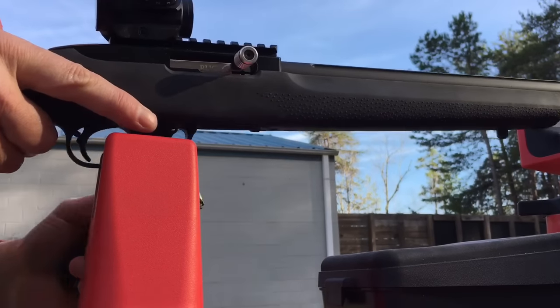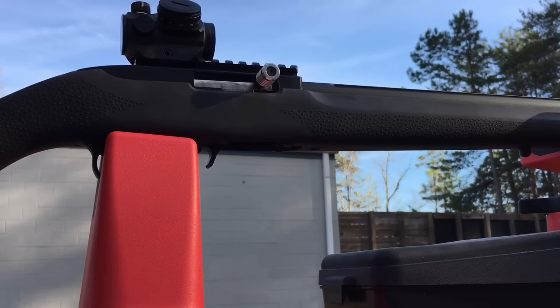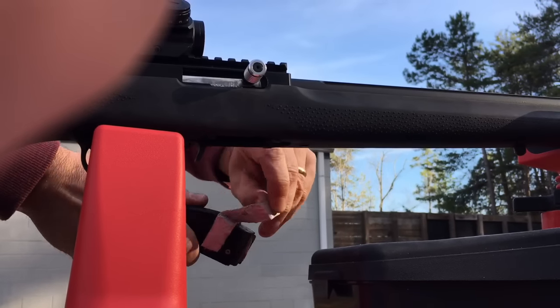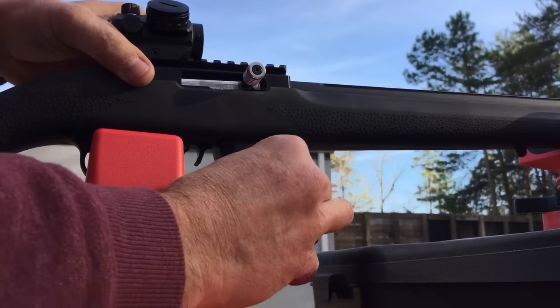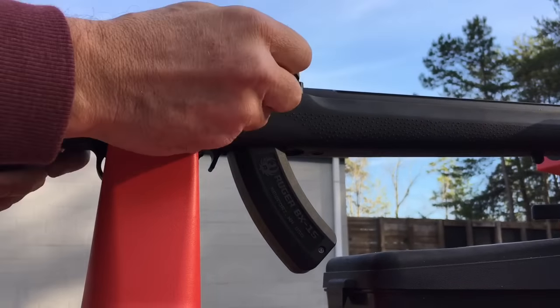We're going to put the magazine in with the tape mod, load a couple of rounds — five rounds — then take it out and clear it. Then we'll take the tape mod off, put it back in, and notice it's notably wobblier. Let's see how many rounds we can get before a jam.